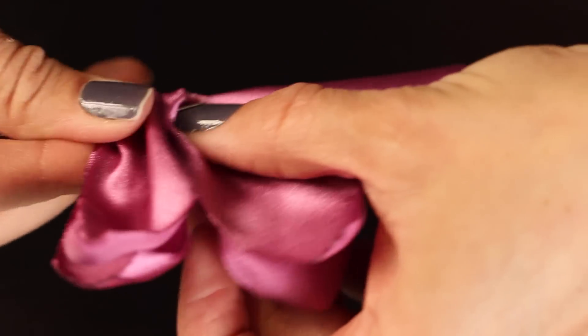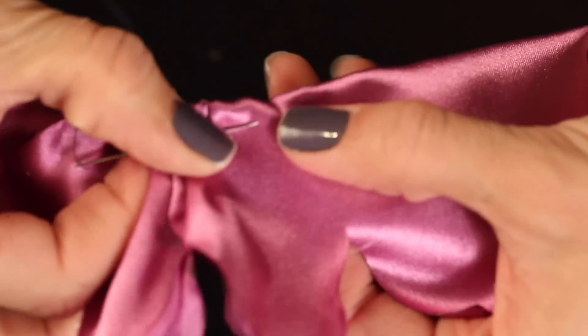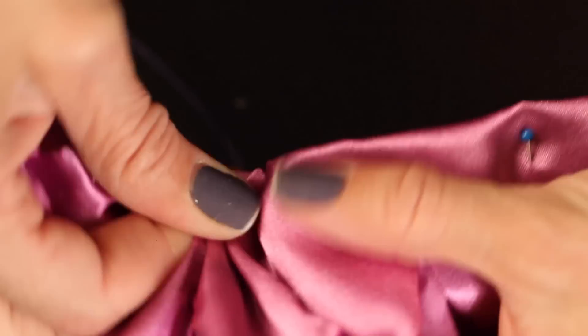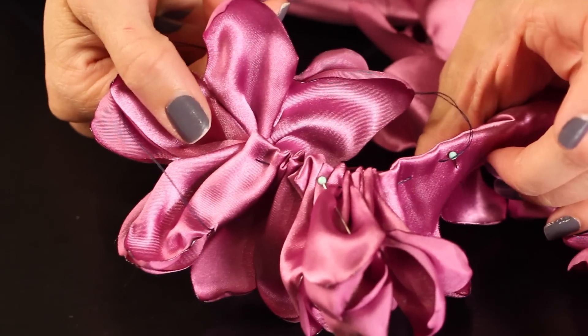We're just taking the needle in and out, and this creates a gather in the bottom of our fabric. This will give our flower some shape and some dimension. If you have a sewing machine and you'd rather run a gathering stitch at the bottom of the fabric to make this step a little bit faster, go ahead.